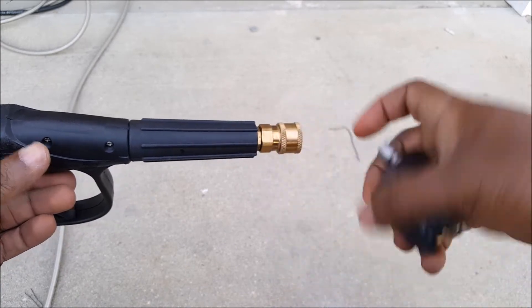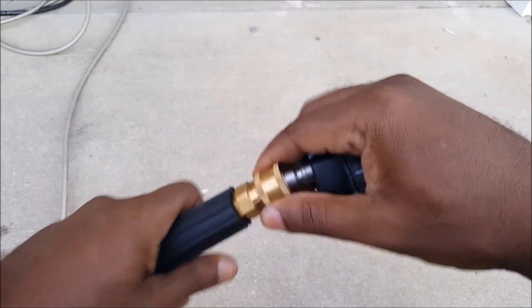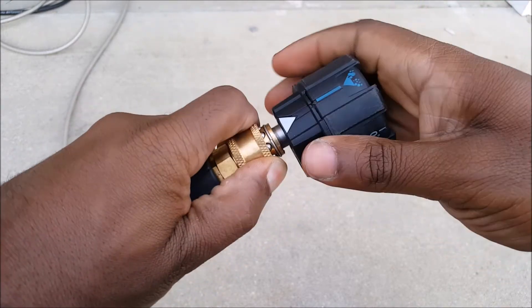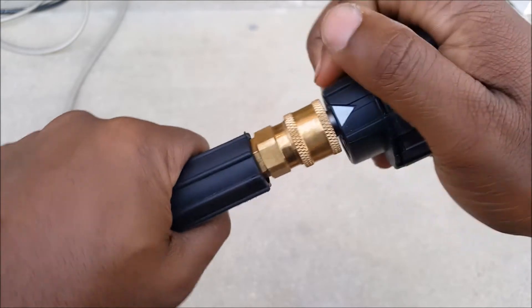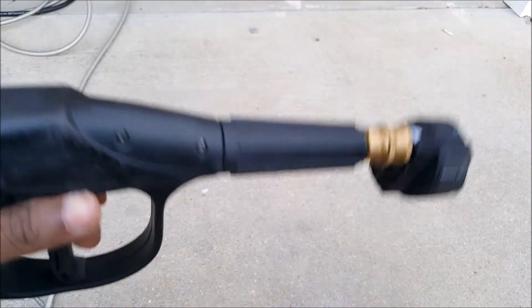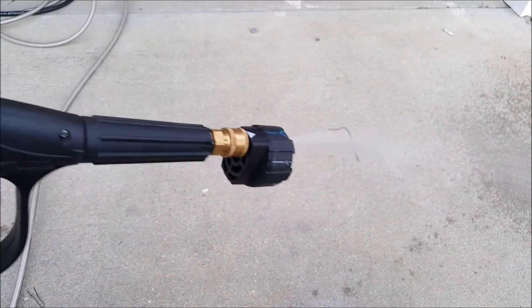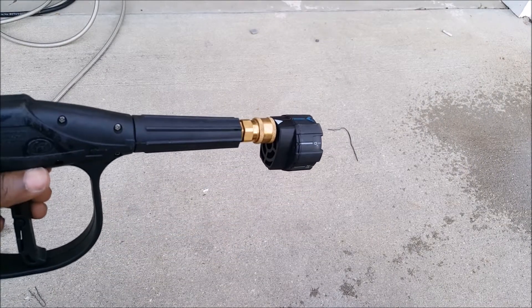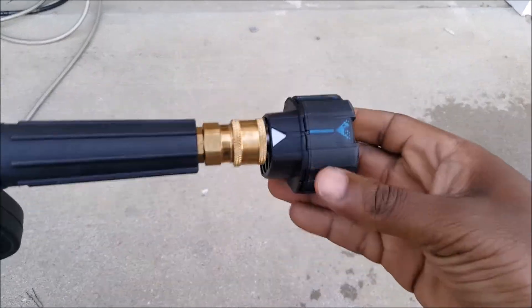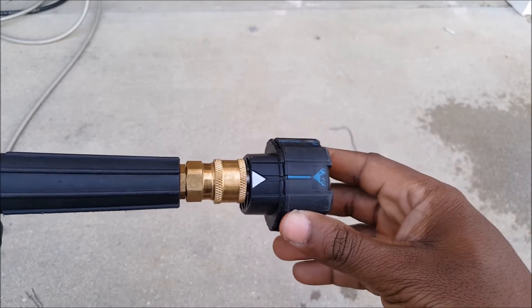All right, that's your nozzles so I'll hook it in. We'll be good if I cut on my pressure washer. All right, I'm back — sorry about that.